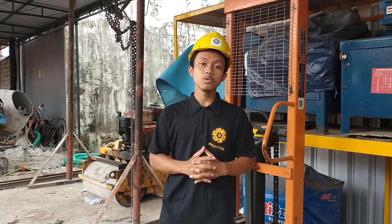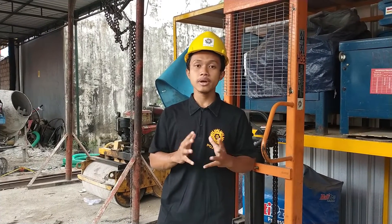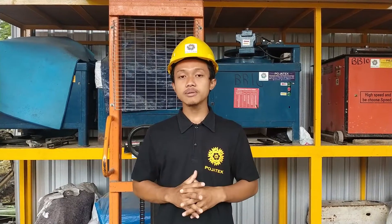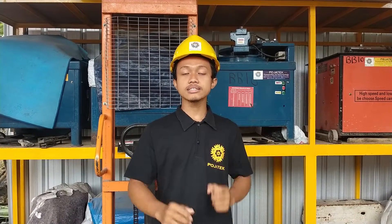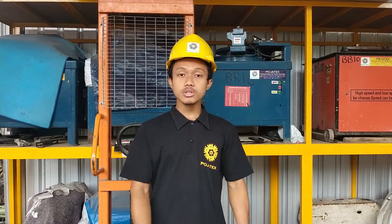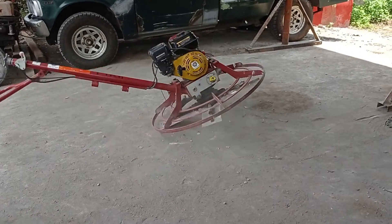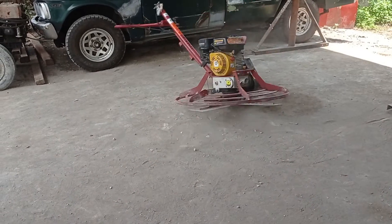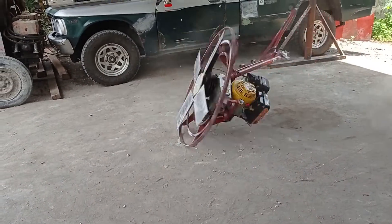Bahaya yang ditimbulkan oleh mesin power trowel ini tidak main-main. Bahaya pertama ketika kita menggunakan mesin power trowel adalah tidak memastikan gas dalam posisi normal atau gasnya itu masih ngegas, dan kita lupa tidak memegangi handle steer-nya. Itu ketika kita hidupkan dapat menyebabkan steer-nya mengenai anggota tubuh kita dan dapat menyebabkan cedera.